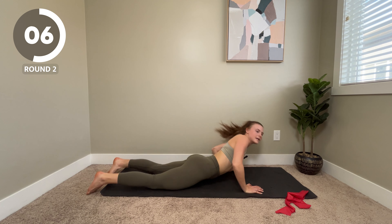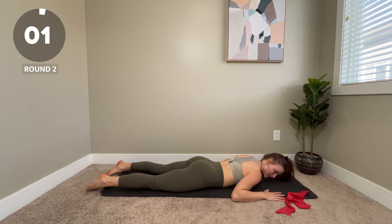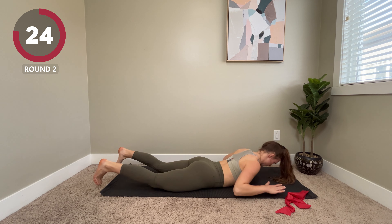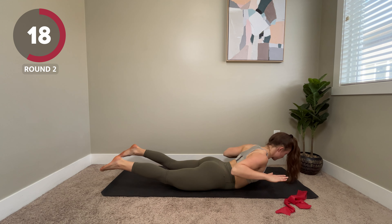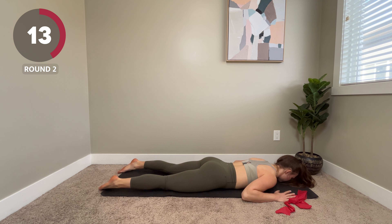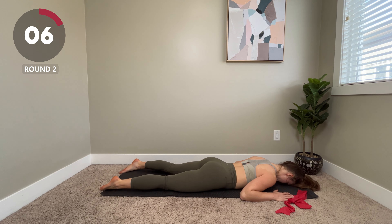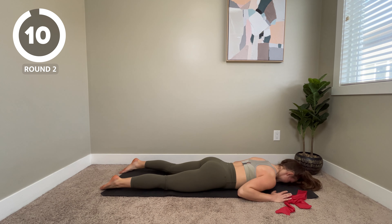Coming right back down to our W raises. If you don't want to raise your legs up, you can just do the arms and then come back down as well. Up, squeeze and come back down. Halfway with this one, take your time. Maybe don't put your hair in a ponytail like me — it gets in your face.